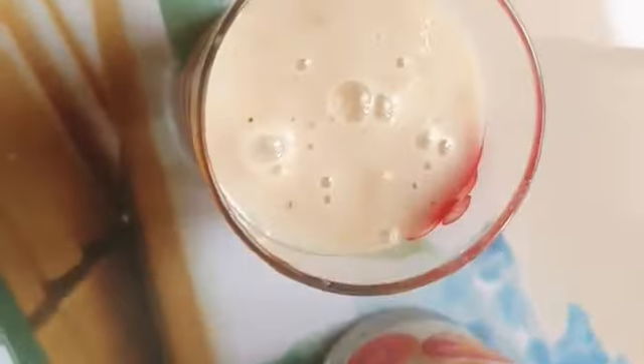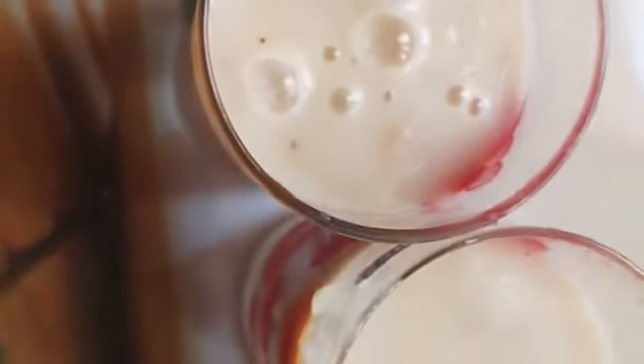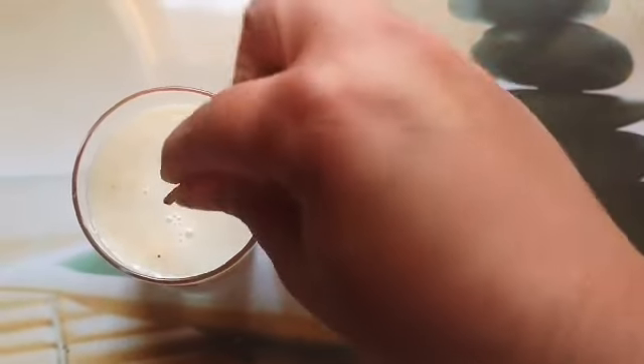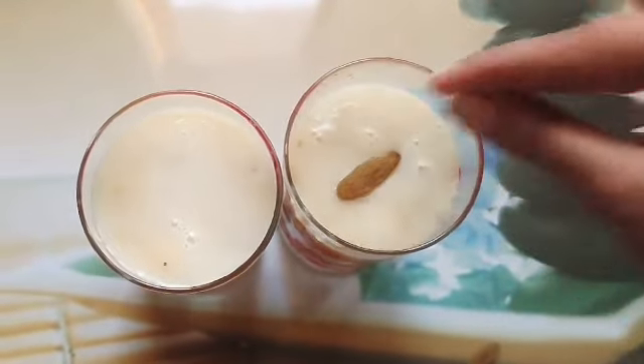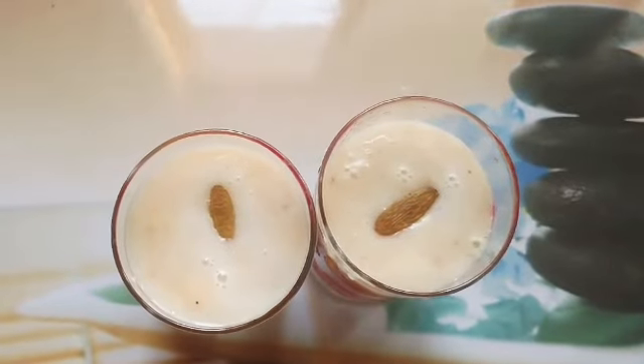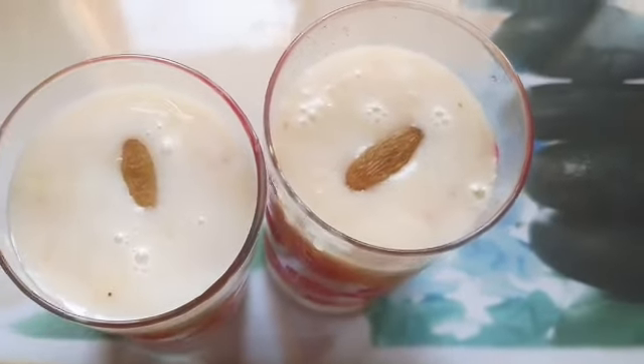You will try this drink. Finally, I am garnishing this drink with kismis. Look how tasty it looks and how thick it has become. You will definitely try this recipe.